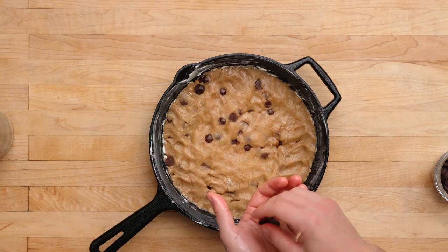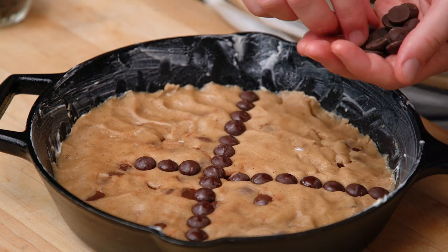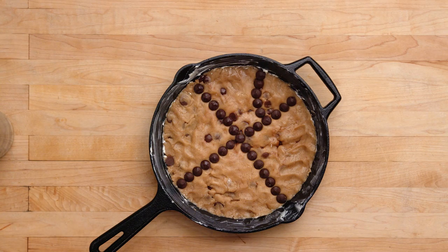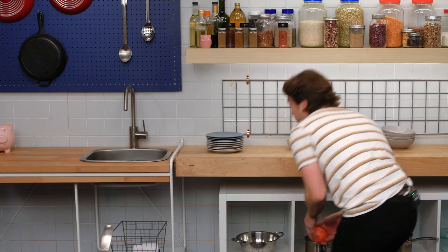We've got our giant brown butter skillet chocolate chip cookie. Now we gotta make it look like a basketball. We're gonna draw an axis this way. Now we gotta get our curves in there. Man, this is such a believable basketball. I'm gonna be dribbling it across the kitchen before you know it.